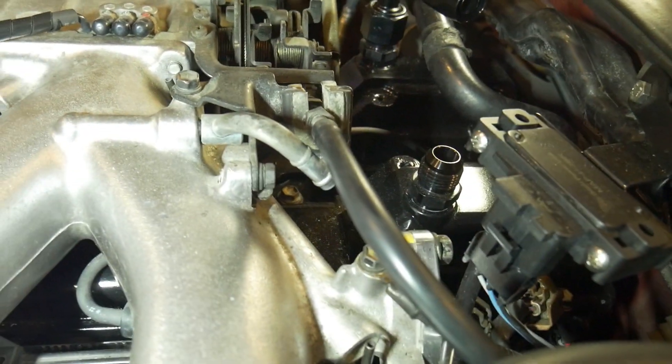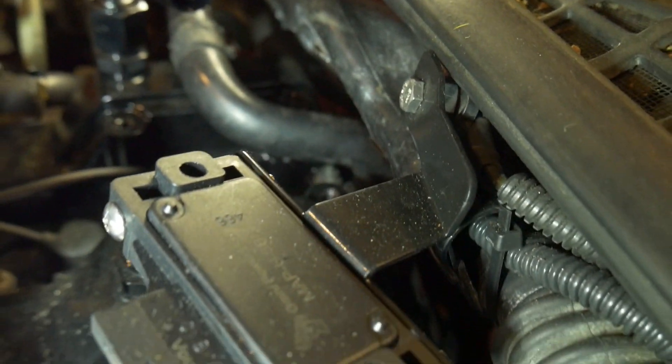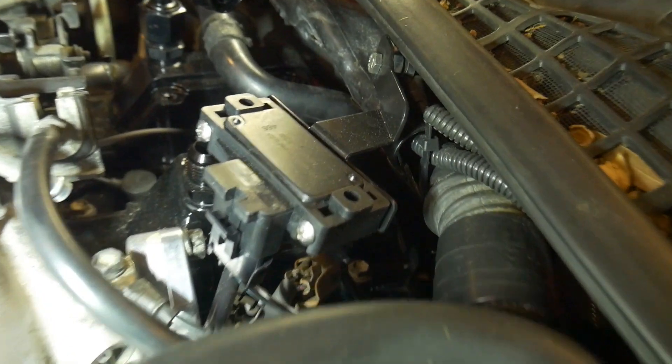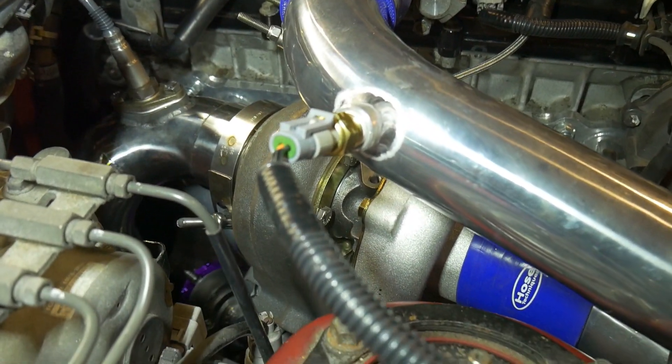Everything is pretty much wired in. Let me show you what we did. Starting with the MAP sensor — I have it mounted behind the intake manifold, on a bracket I picked up from Bonsai Racing. Over on the other side we have the air temperature sensor. We have the boost solenoid — no vacuum lines connected yet. And then I have the wideband over here. It's time to test everything and do a first start. This is pretty exciting — very first attempt to start this thing.